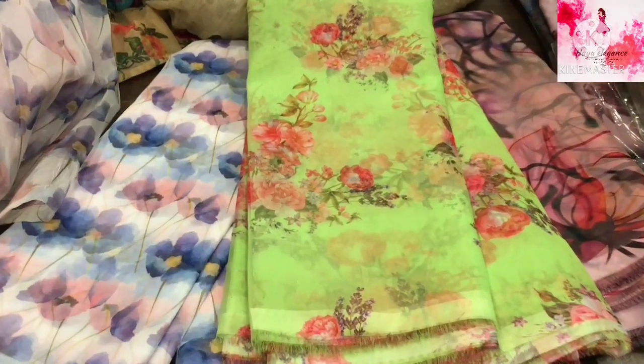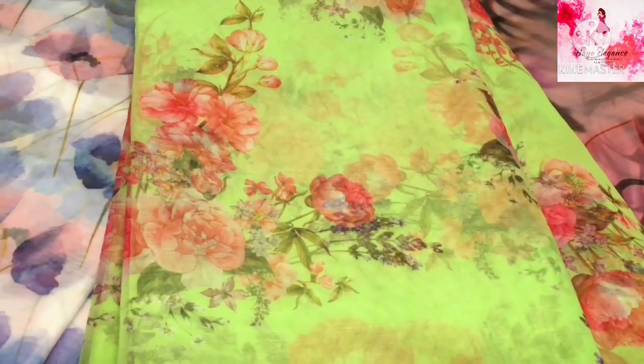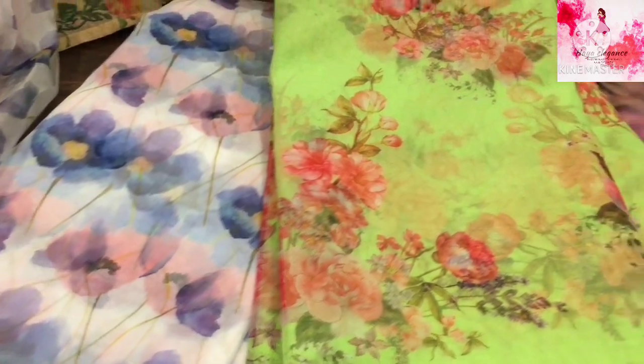Hi and welcome to Hyalgenz. I will show you the latest organza collection in this video.